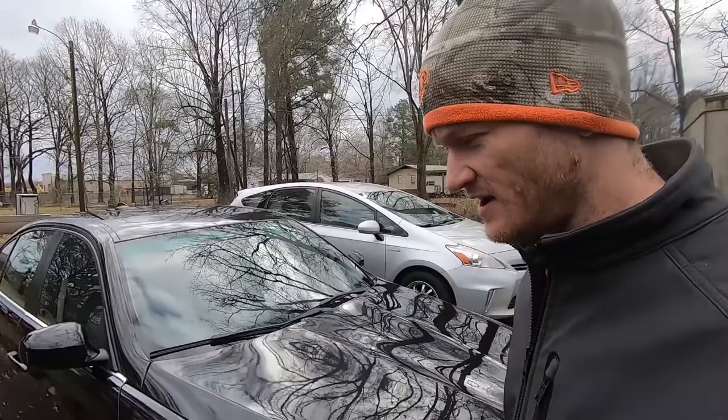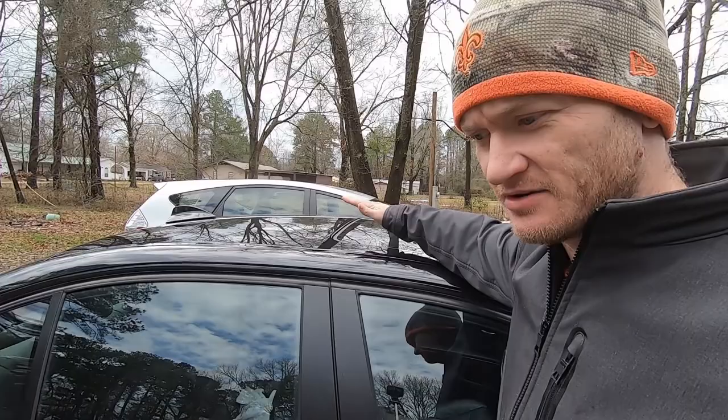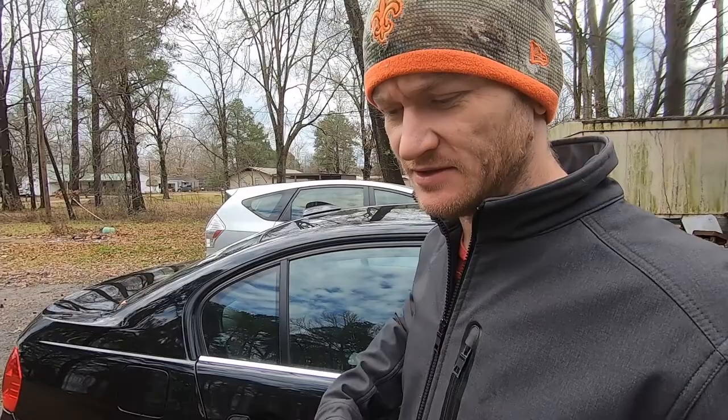I left my sunroof open — I literally only left it in the vent position — and it rained and I got a lot of water in there. The next day I went to go drive it and as soon as I started it, I had the trifecta: the ABS light, the 4x4 light, and the traction control light.